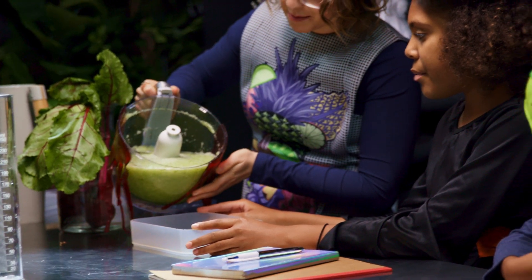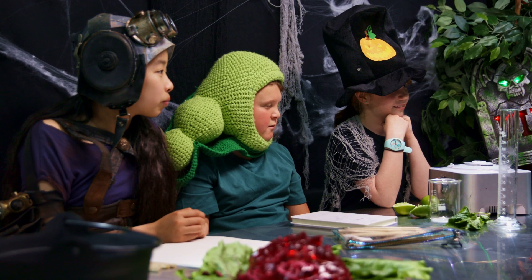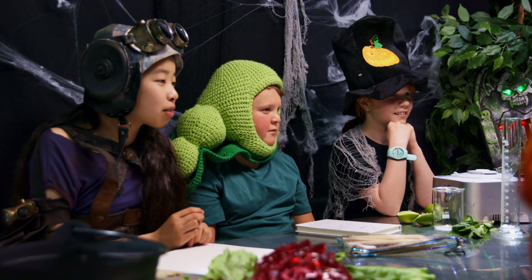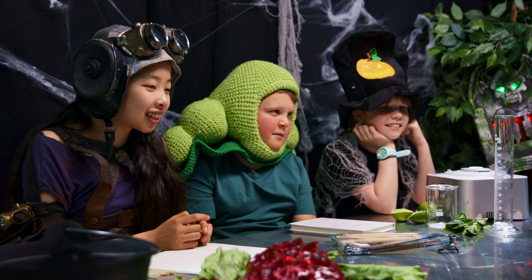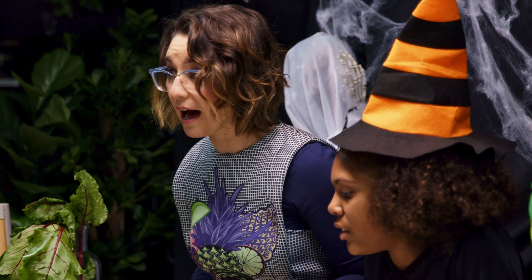Thank you, Lucy. About halfway. How good does that smell? Smells like cucumber — it does smell a lot like cucumber, with a little bit of mint. Give it a whiff. Does that smell good? Now I'm going to pop the lid on and put this in the freezer for half an hour.